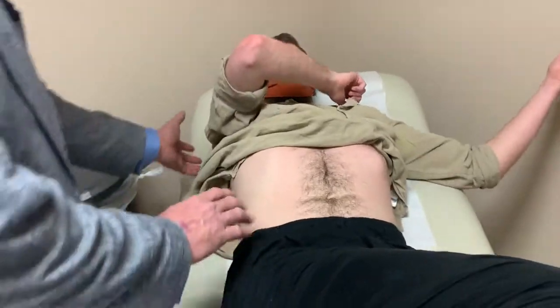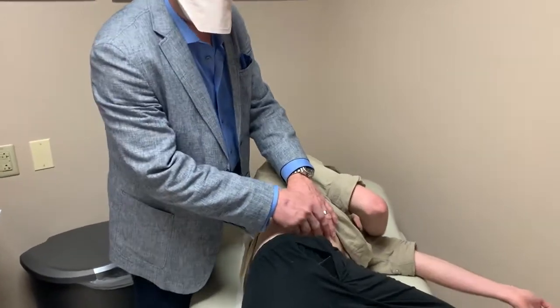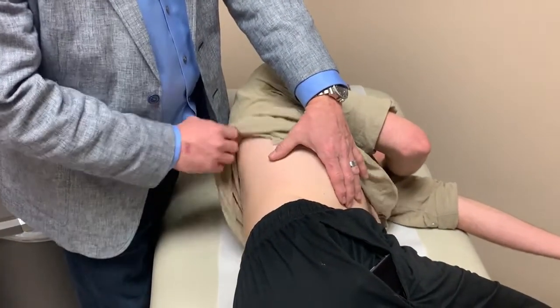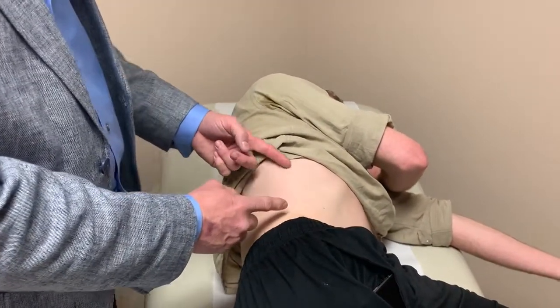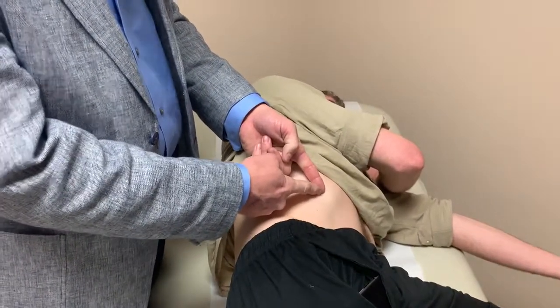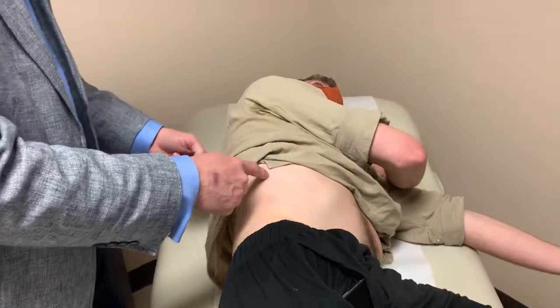A couple other things that you'll find. If you find the worst point of pain — and not everybody hurts in the front — sometimes they hurt underneath the tip of the shoulder blade, sometimes somewhere along the way. Keep in mind the intercostal nerve starts here and it runs underneath the rib that's above the slipped rib, and that slipped rib is banging around on that nerve all day long. It can irritate it anywhere along this entire course.